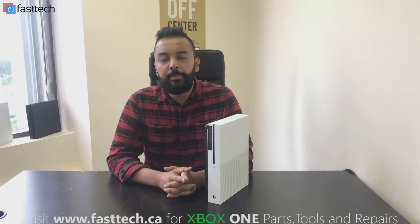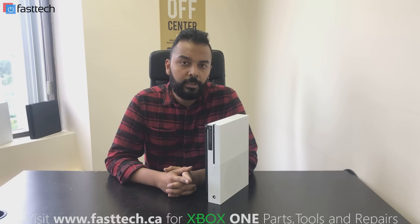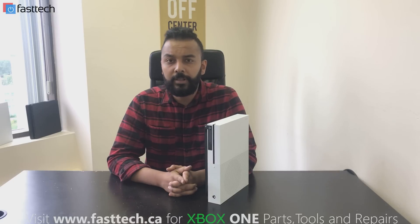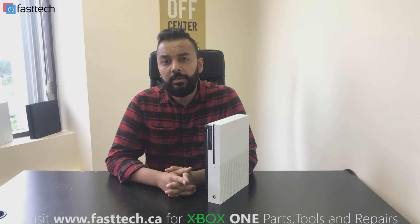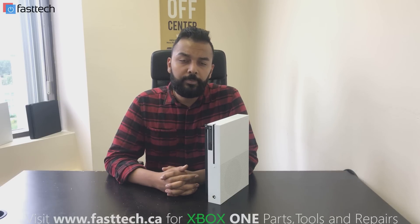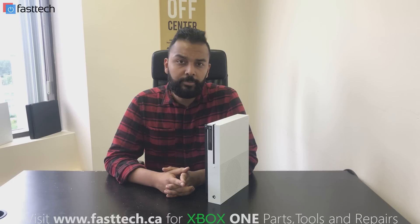What happens is the hard drive fails and then we have to replace it. I'm going to be putting a link in the description for the hard drives — we sell them pre-programmed and pre-flashed, ready to go. You can't just use any laptop-size hard drive because it's not going to work; they have to be prepped for use in an Xbox One. We sell them pre-prepped on our website so you don't have to do any of the steps to program the hard drive.